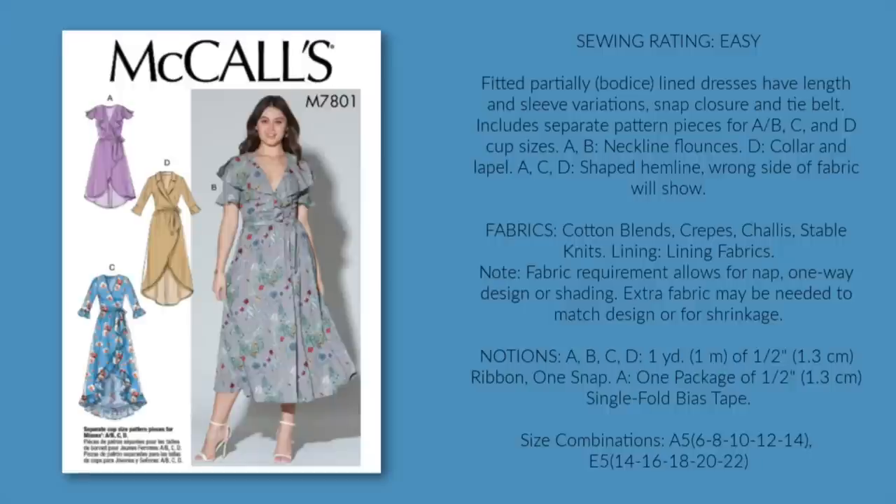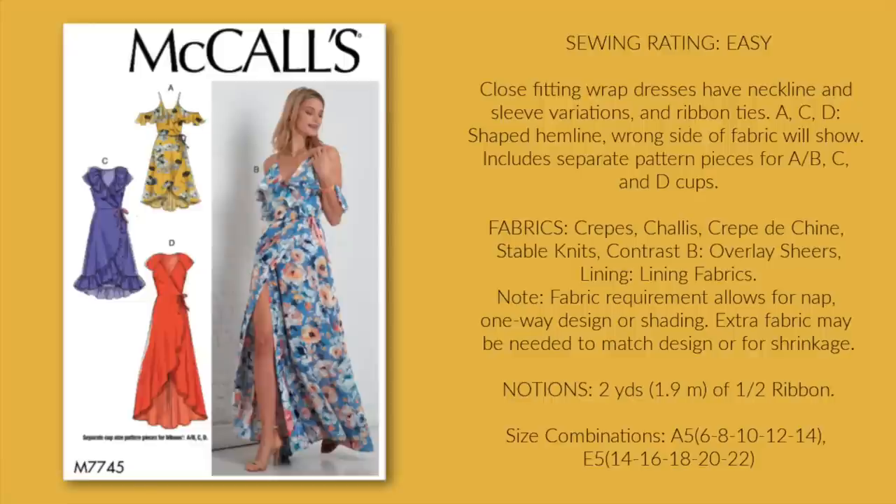M7801 is another great option. That neckline flounce of A and B is everything. I'm a little on the fence with the high-low hems because you can always see the underside of the fabric, and most of the fabrics that this dress would require don't have beautiful wrong sides. So for that reason, I love the skirt of B with the bodice of A best. I'd like to give honorable mention to M7745. It's very similar to M7801, but that wrap skirt would not be very friendly if there is any wind at all on Easter Sunday. But I do love the bodices of A and C, so if you can find them both, I'd consider one of these bodices attached to the skirt of B from 7801 or any of the other dresses I've mentioned thus far. If it has a waist seam, you can mix and match them.